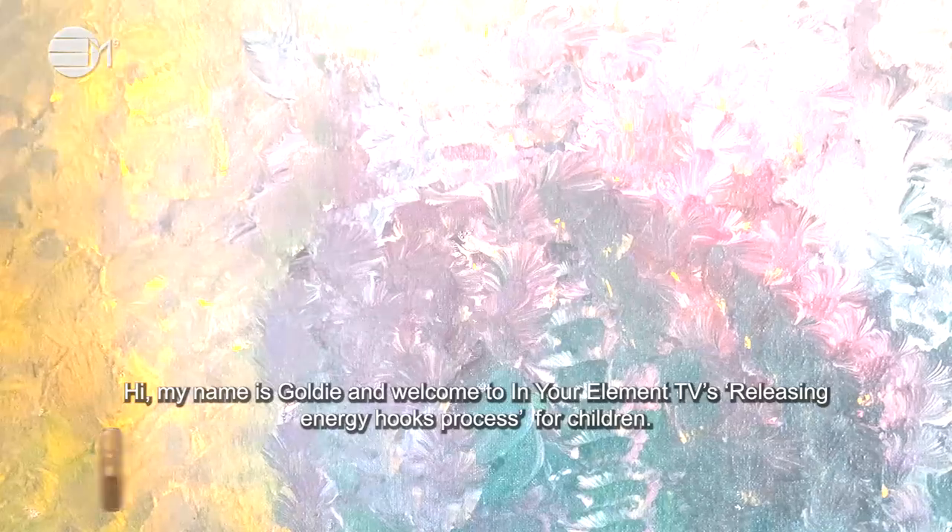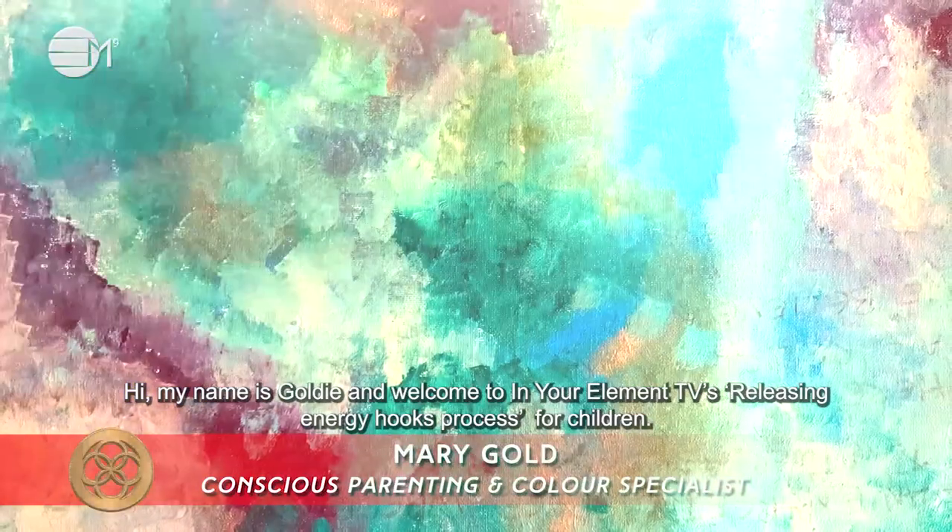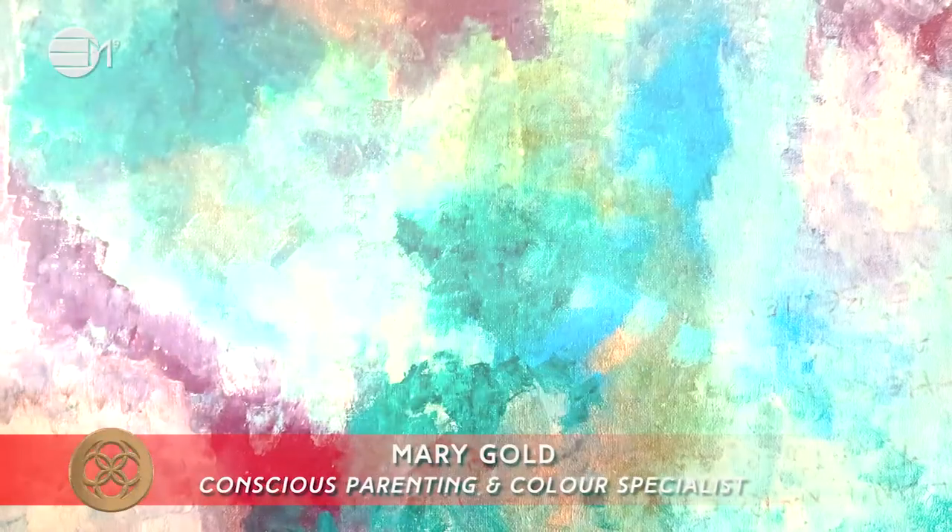Hi, my name is Goldie and welcome to In Your Element TV's Release an Energy Hooks process for children. The purpose of this process is to release any energetic hooks so that you can be wrapped up in your own light.